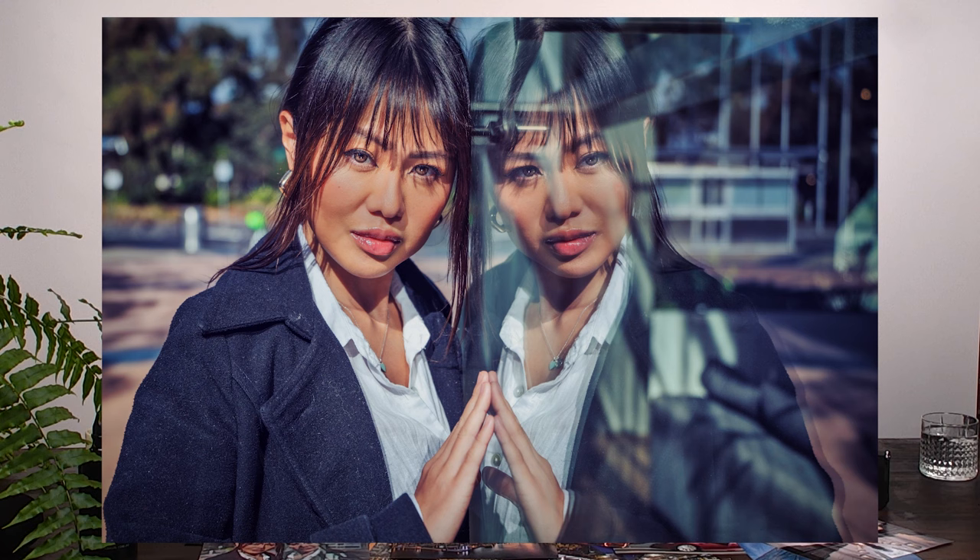My preconceived notion when I heard '17-50 f4' — not a 2.8, a fixed f4 — was that it would be more of a budget, affordable lens. But sharpness-wise, it's sharp as a tack. The individual hair detail is remarkable. It's everything I would need out of a lens — and what we've come to expect from Tamron. There are no cheap lenses anymore; this is quality glass. As a working professional, there's nothing it can't do for portrait shooting or travel photography.